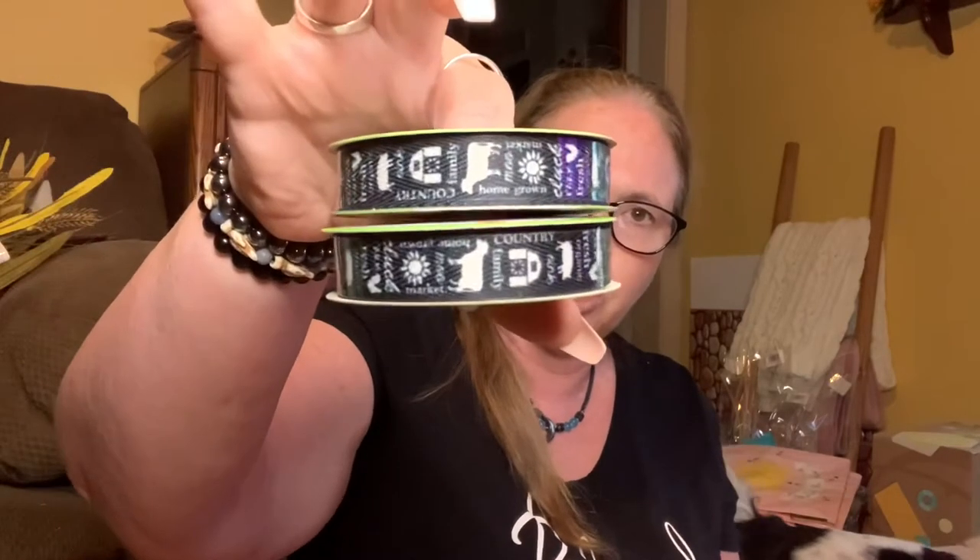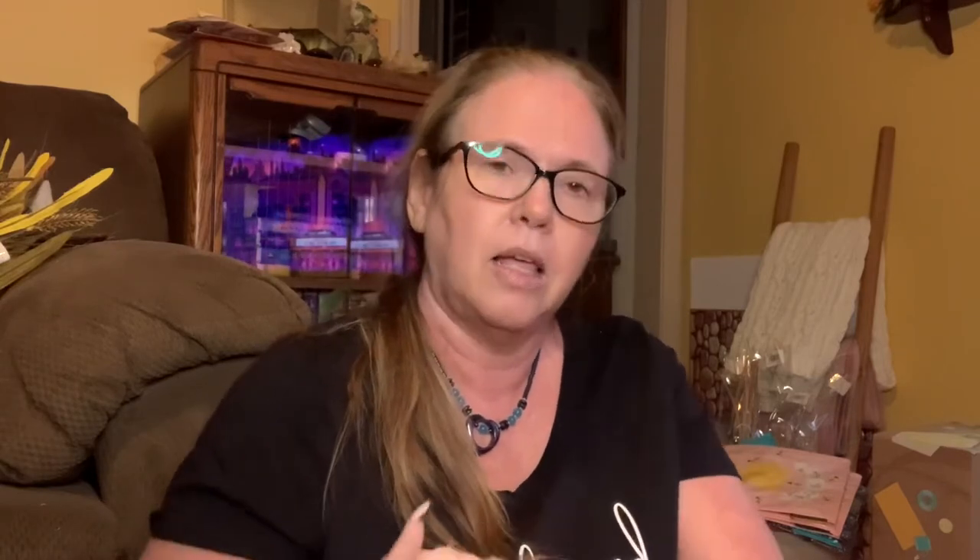This is your gray and white ticking ribbon - I think they call it farmhouse ribbon. I got three of those and they are nine feet. I got two of this one with the barn and chicks and cows and pigs on it. And look at this, guys - I absolutely love it! I have been searching for the sunflower ribbon for two years now, and they had tons of this ribbon at my store today. And then the little red truck ribbon - got those too.